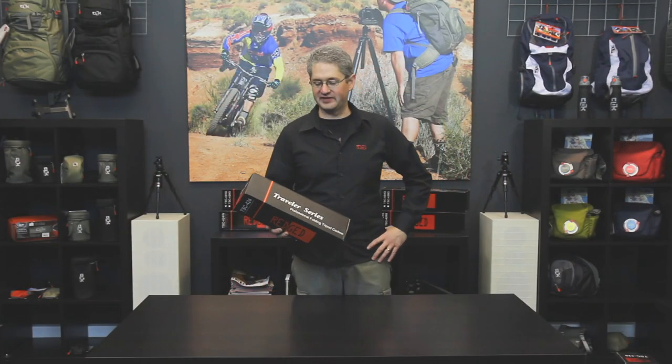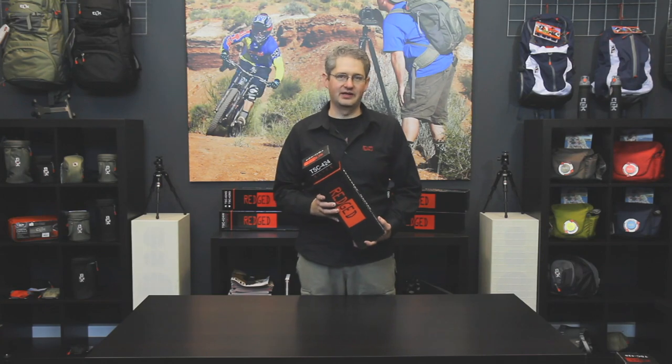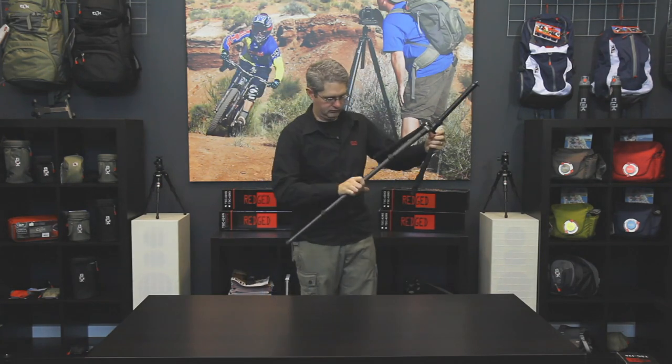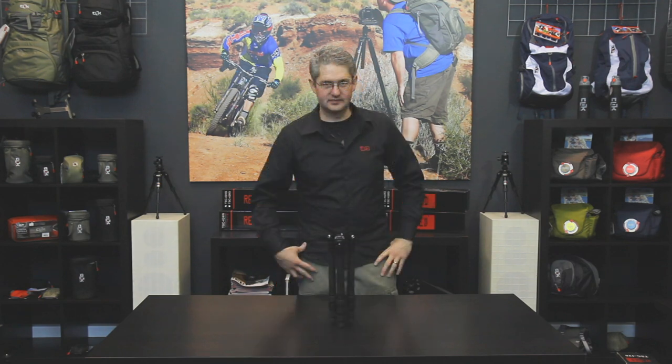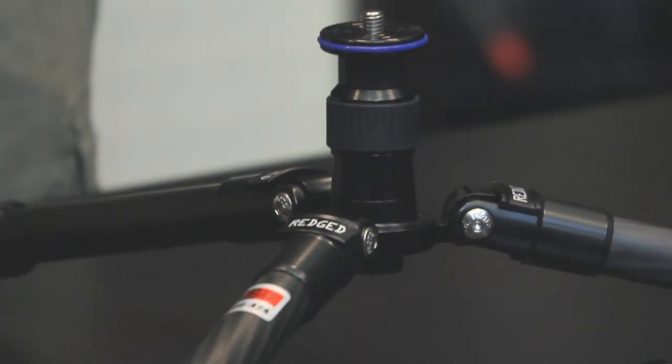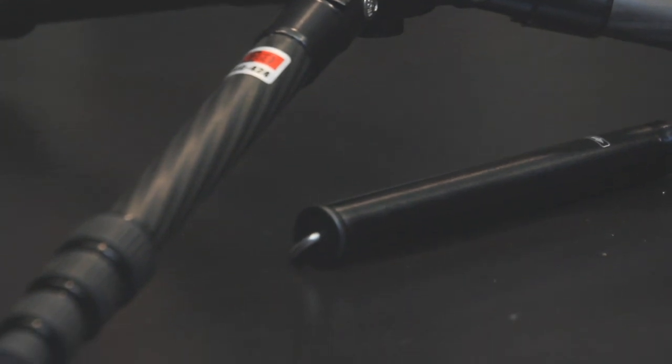Hello, I'm photographer Jim Speth and this is the TSC 424 Elite Ultimate Travel Tripod by RegEd. The TSC 424 Elite is a four-section carbon fiber tripod with a maximum height of 120 centimeters or 3.94 feet. Minimum height is 26 centimeters or 10.2 inches. Folded length is 34 centimeters or 1.11 feet. This tripod weighs 1 kilogram or 2.2 pounds and can hold 8 kilograms or 17.64 pounds of weight.